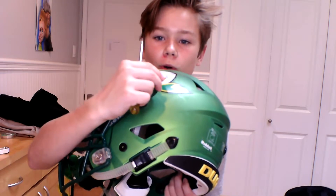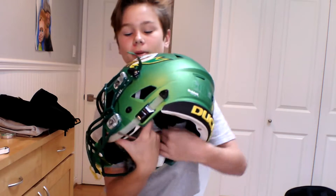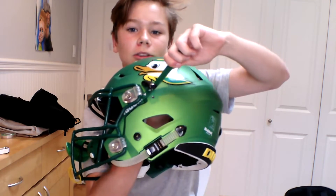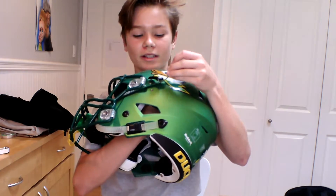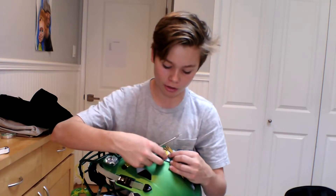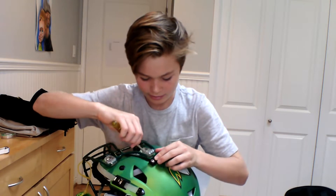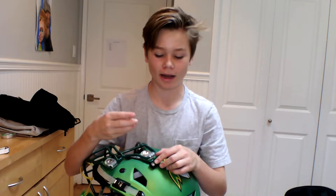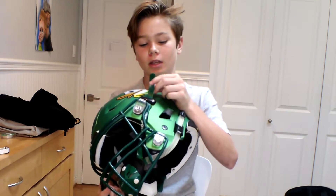Pretty much all you need to do is pull the top part of the strap up — you can see it going up. And if you want to loosen it, you just push it down. When you're done, all you have to do is put the screw back in the hole and tighten it back up. So you just unscrew it, pull the strap up to tighten the top of the helmet, then screw it back in.